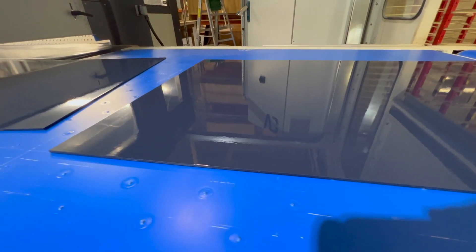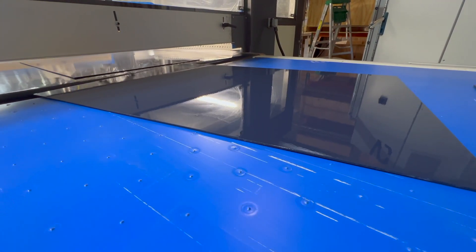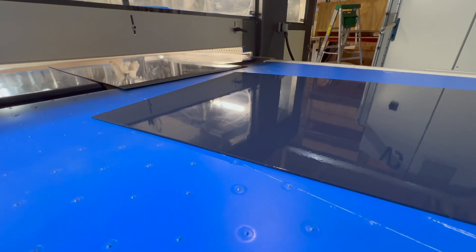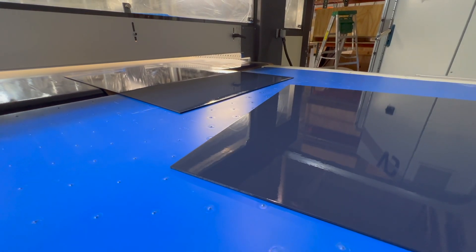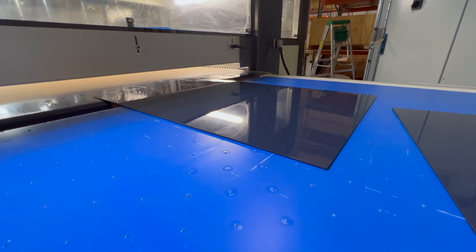We've measured this already and that's exactly four mils wet all the way across every single point. That's the advantage of the BD Dynamic technology — you get even wet mil coverage all the way across. It's not four mils, six mils, four mils, six mils. It's four, four, four, four, four — every point on that surface.